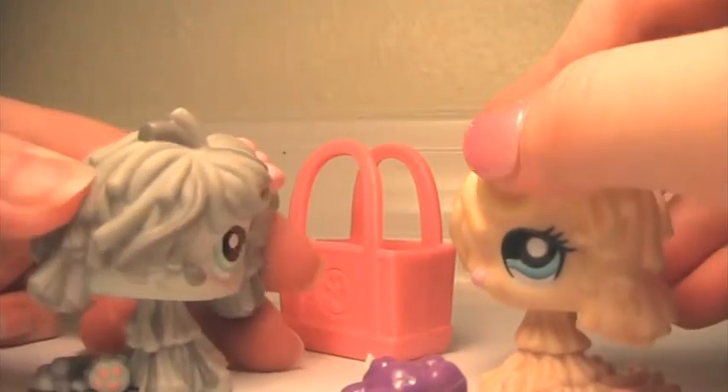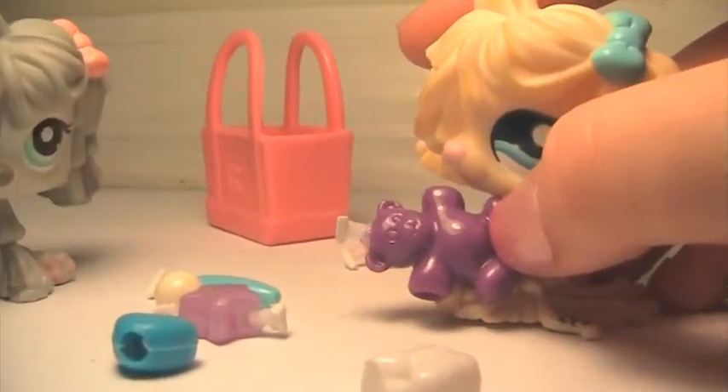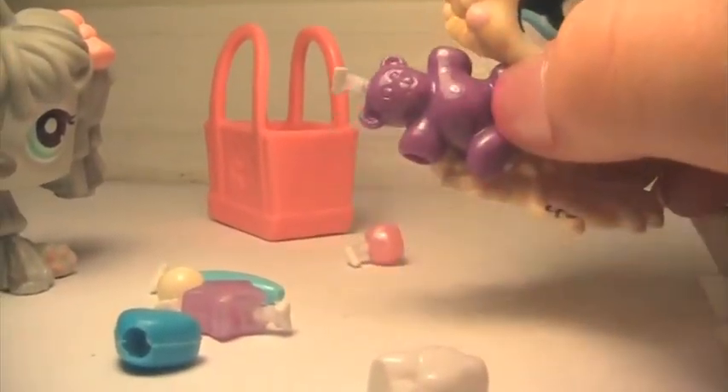Just how much money did you spend? You don't want to know. But look, they had gummy bear soap. Gummy bear soap!